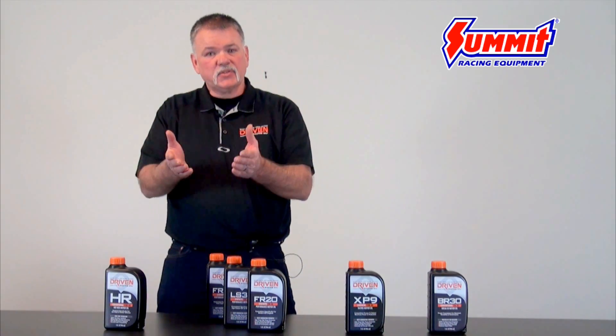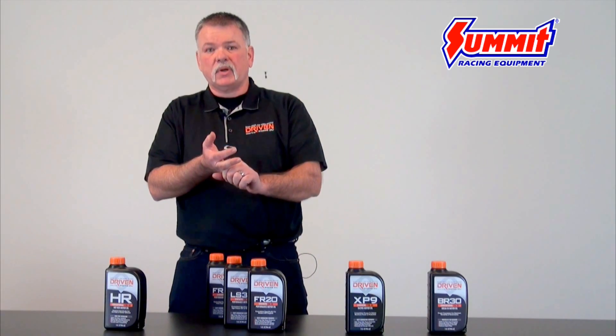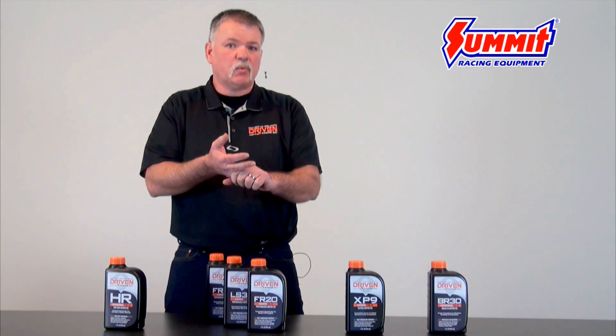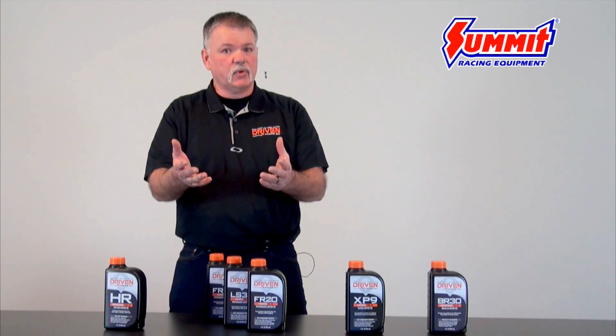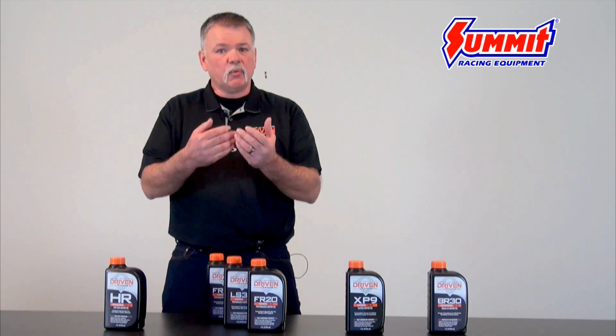The answer is you probably need to talk to somebody like your engine builder to determine which viscosity is needed. If not, feel free to go to Summit Racing or our website and we'll try to help you.